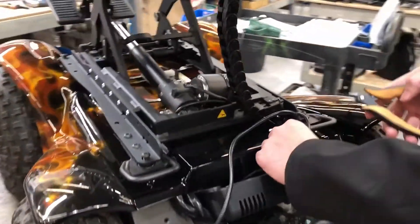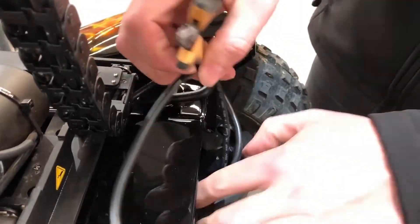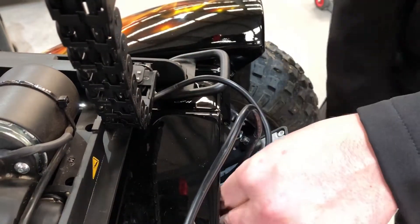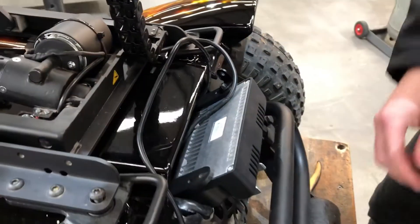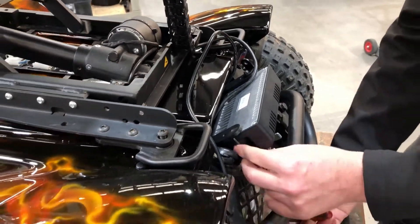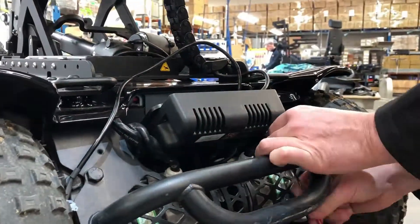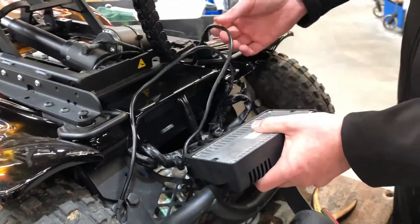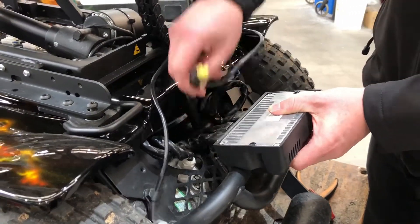The next step is to cut the zip ties holding the main wiring loom to the power module, and then undo the bolts holding the power module onto the chassis. This allows us to remove the power module and undo the other CAN lead from the power module and the seat unit.